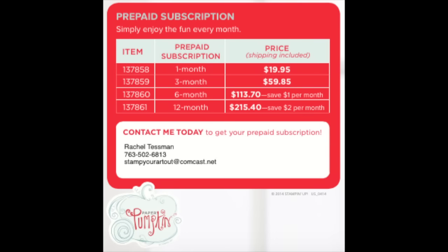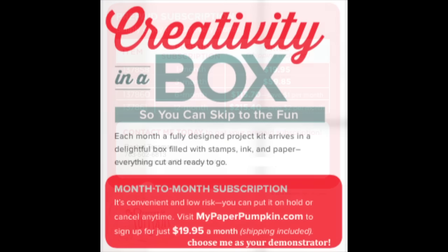If you want to try Paper Pumpkin kits, there are a couple of ways. You can do prepaid subscriptions — one, three, six, or twelve-month packages ordered upfront — and they automatically come once a month. Or you can do an automatic month-to-month subscription at $19.95 per month including shipping. Shipping is $5, so it's really like $14.95 a month, and the stamp set alone is worth a lot — it's a great deal.